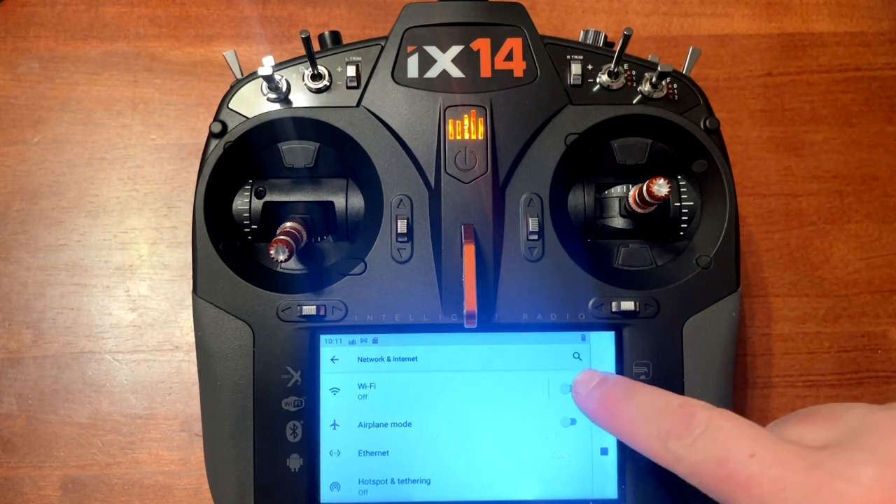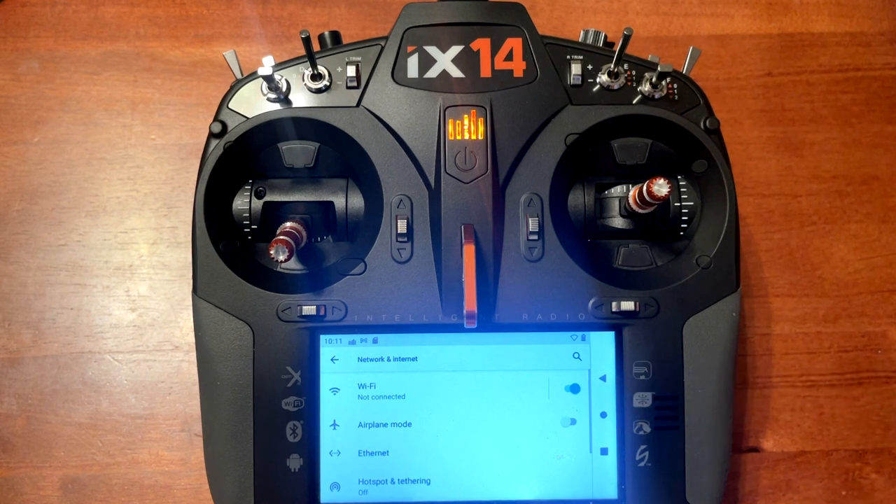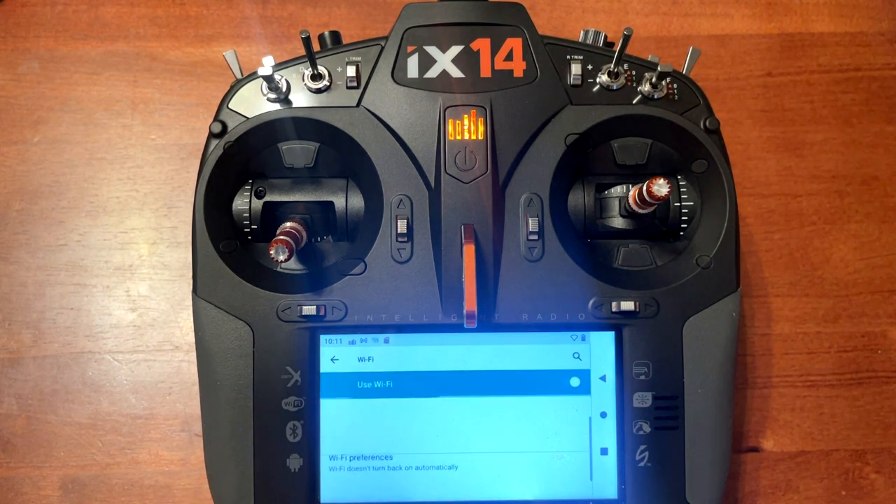You want to click on network and internet. You need to turn the Wi-Fi on — push the switch and you will notice it will go to the right and turn green. It says not connected, so we'll click Wi-Fi. It'll pop up the different networks available and we'll go ahead and click on my Wi-Fi.